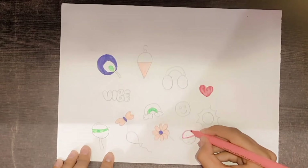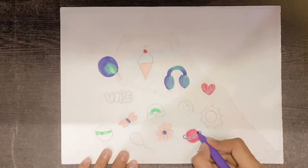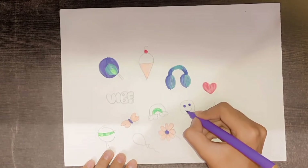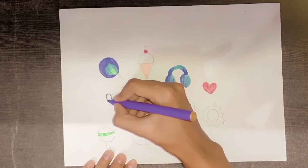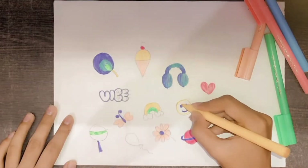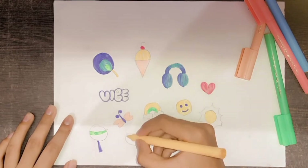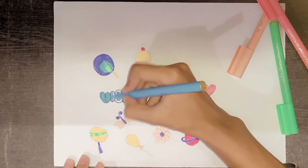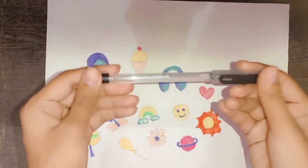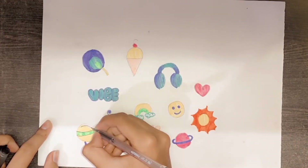Now I'm going to use these colors. I will outline all these stickers with black gel pens, which will look more beautiful.